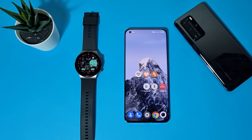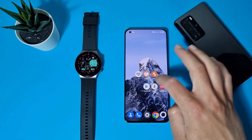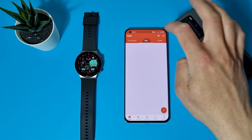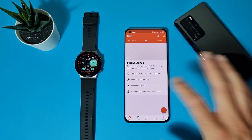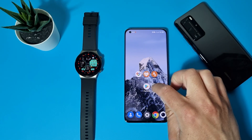I will just open my Strava to show you that there are no activities. You can see no exercises or any activities here. Let's go back and open Health Sync again.